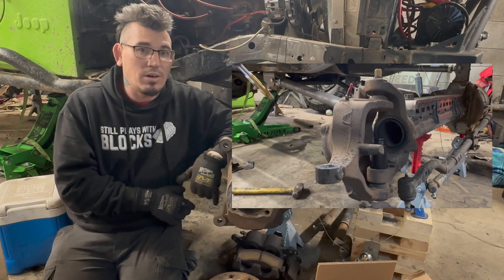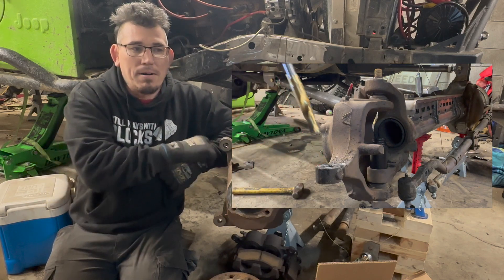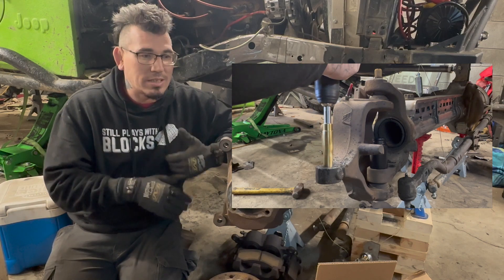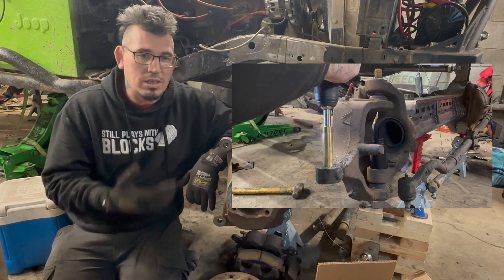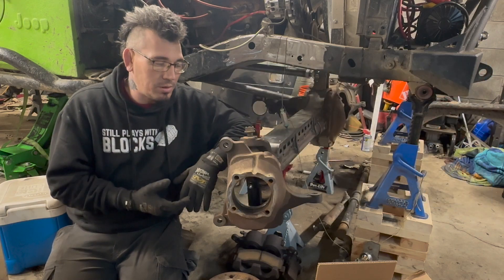Cordless drills usually don't have enough torque on high setting to really snap your wrist, but they're strong enough that they'll cut if you go slow. Yes, I burn through drill bits, but I'd much rather burn through a $25 drill bit than break my wrist. And it gets done super quick — it usually takes me about five minutes to drill these knuckles. That's just the way I like to do it and it works out really well for me.